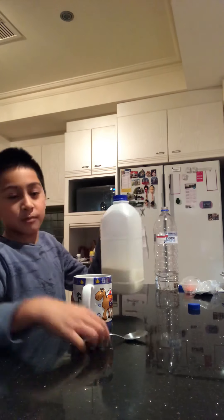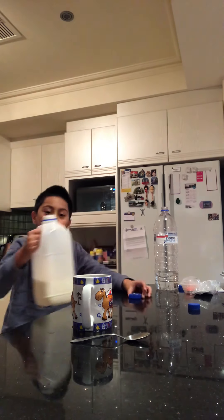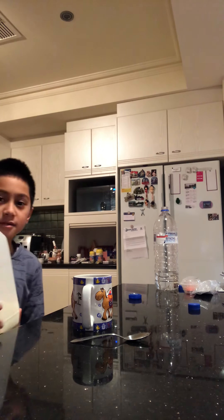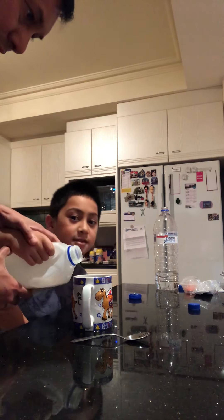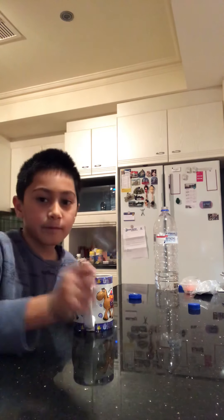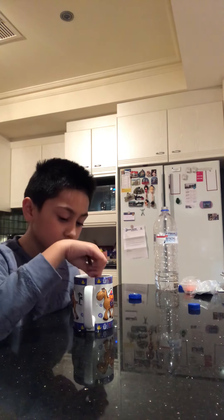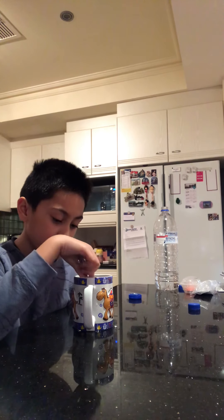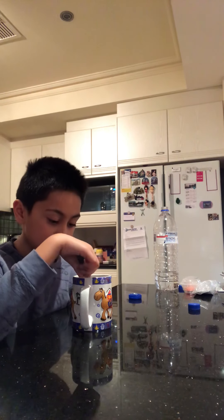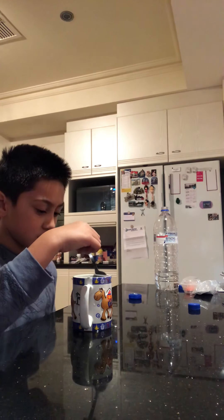You need to pour in some milk. I'll pour in the milk but my dad will adjust it a little bit. After that, stir it.